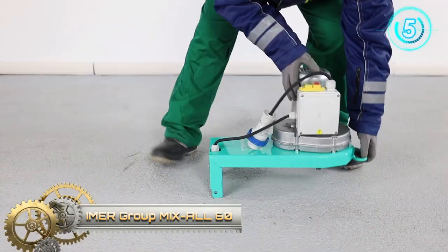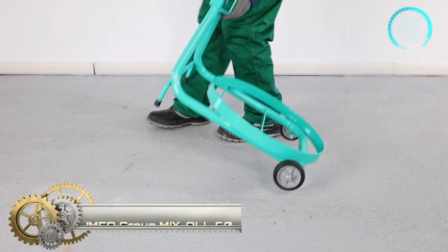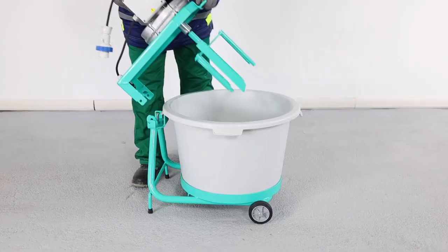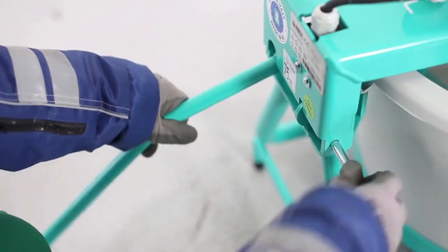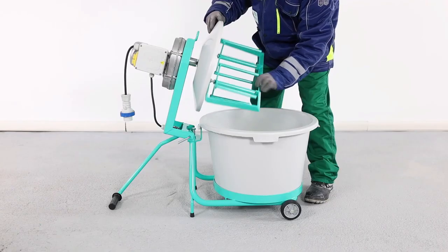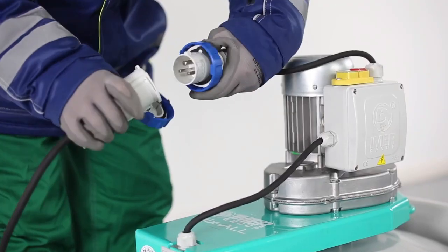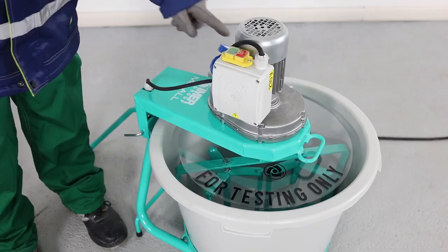Omer Mix All 60. The Mix All can go anywhere and allows true one-person repair work, made easy. Need to mix some mortar in the attic to tuck-point a chimney? The Mix All is your answer. With its three-quarter horsepower, 110-volt motor gearbox drivetrain, it is powerful and quiet. If you need production, just line up two or three and have one mixing at all times. The different paddles allow it to mix a variety of materials.